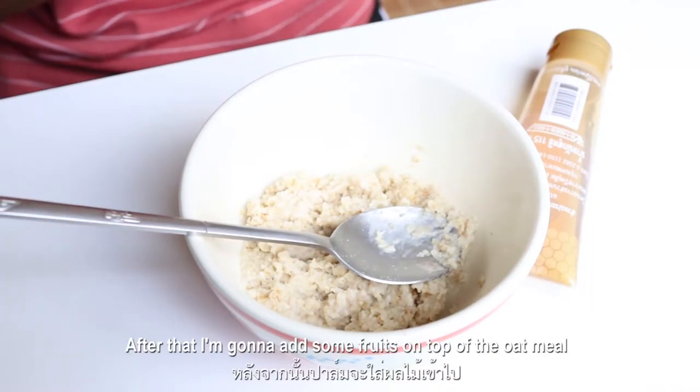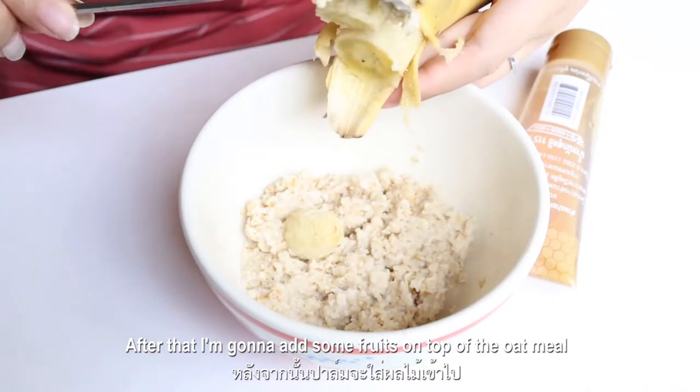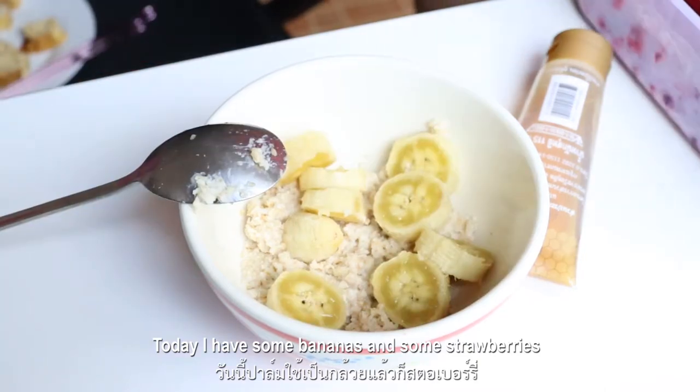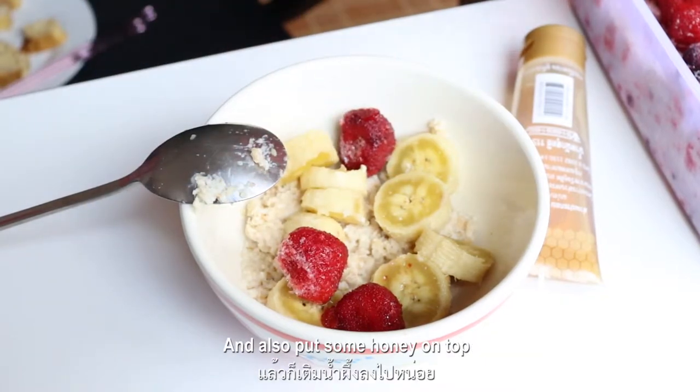And after that, I'm gonna add some fruits on top of the oatmeal. Today I have some bananas and some berries, and also put some honey on top.